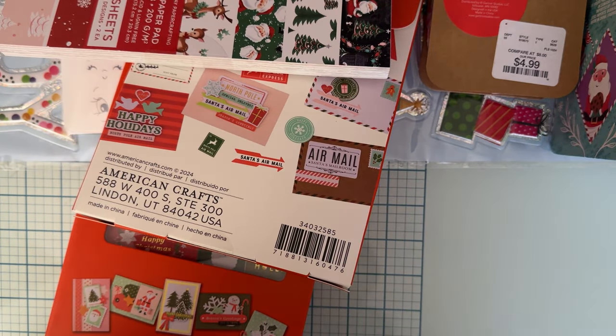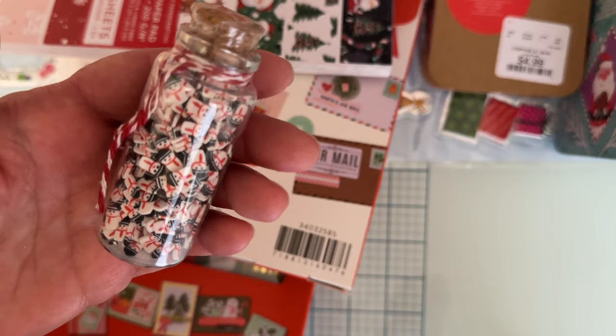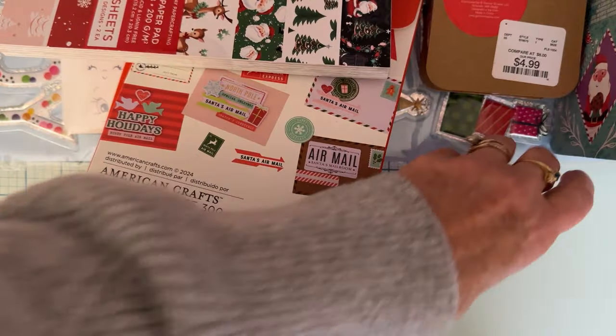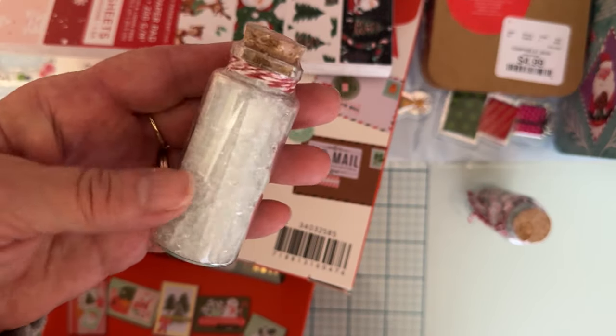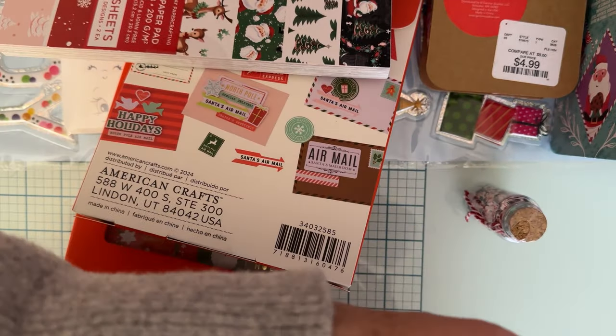I also grabbed a couple of these little bottles — one is like clay bits with a little snowman, which is really cute. And then I got this little jar of sparkly, rock-type things that would be really pretty as snow in a project — very pretty. I think those were about a dollar each.